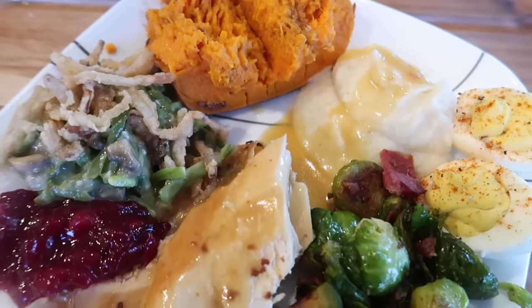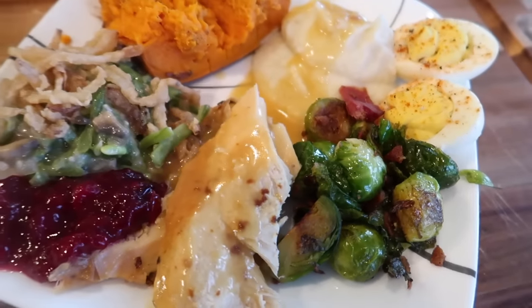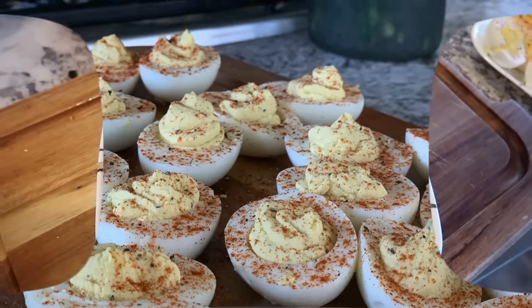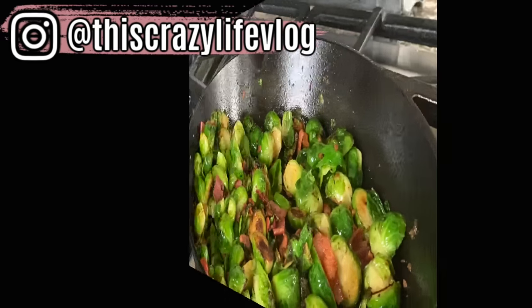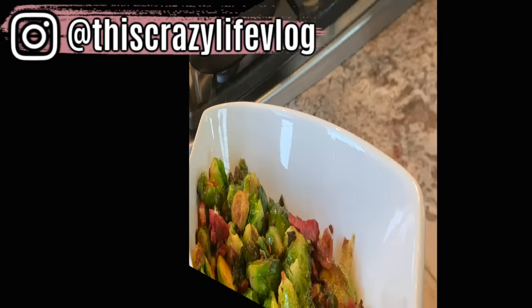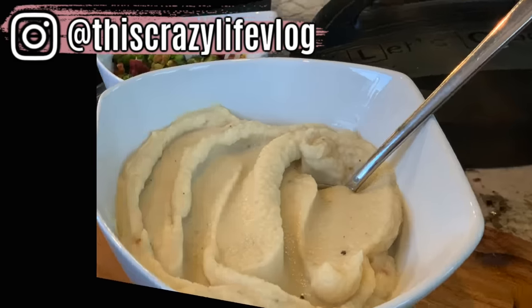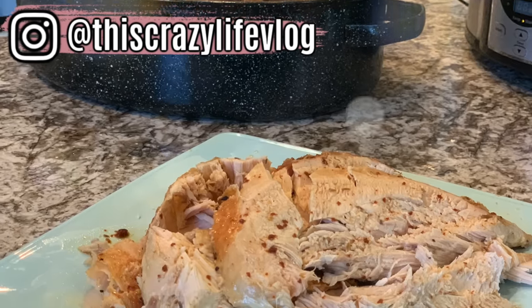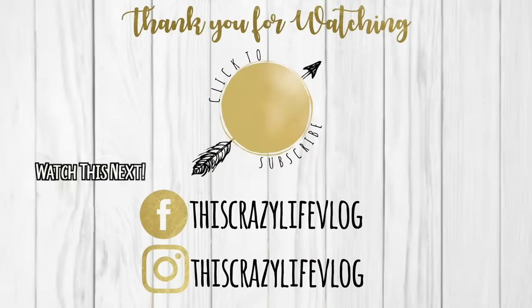I hope you enjoyed this video and that it gave you a ton of new ideas and recipes to try out this holiday season. If you have any great recipes — especially gluten-free and dairy-free ones — please share them in the comments so we can all get more ideas from each other. I hope you have an amazing Thanksgiving and holiday season. If you enjoyed this video, please share it on social media, subscribe below, and follow me on Instagram. See you in my next one, bye!